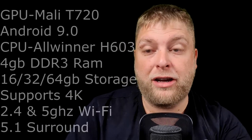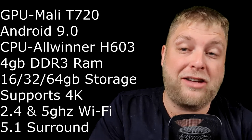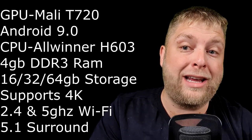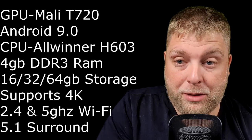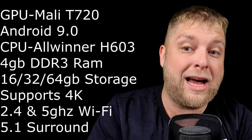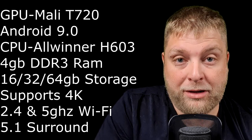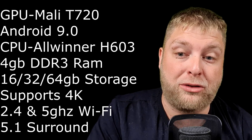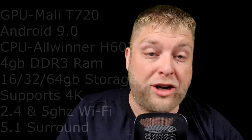I'm going to put some specifications up on the screen now. The GPU is a Mali T720. It runs Android 9.0. The CPU is the Allwinner H603 quad-core. It's DDR3 RAM, and it is available in 16GB, 32GB, and 64GB ROM — ROM being storage. It supports 2.4 and 5GHz Wi-Fi, 5.1 surround sound, and H.265 decoding. So enough of that, let's go and have a look at the box and see if we can criticise it or if it's worth investing in.